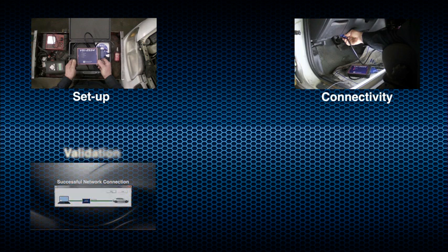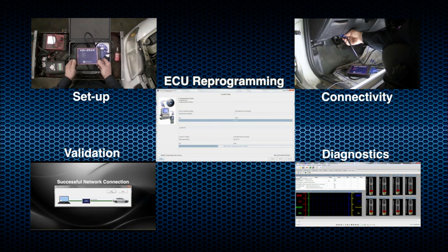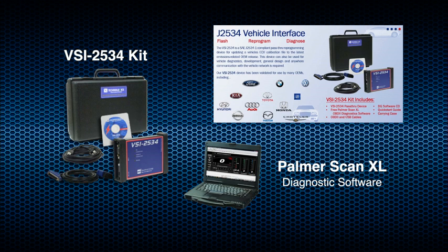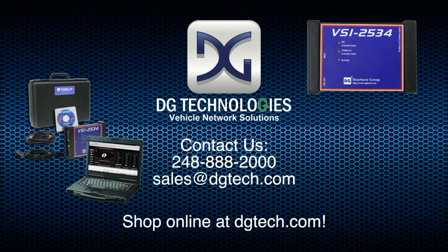To recap, this video demonstrated instructions on how to use the VSI to successfully connect to a vehicle network within the automotive industry. Other videos offered by DG Technologies provide specific demonstrations on how to use the VSI for vehicle diagnostics and ECU reprogramming. Demonstrations include tutorials on vehicle diagnostics using Palmer ScanXL software and ECU reprogramming using the General Motors TIS-to-Web system. Palmer ScanXL diagnostic software is included with the VSI 2534 kit, made available online at vgtech.com. The VSI 2534 is an industry standard pass-through device used by OEMs globally. With the power and capability to handle both diagnostics and ECU reprogramming, we are confident the VSI will meet or exceed your expectations. This concludes the VSI 2534 video tutorial.